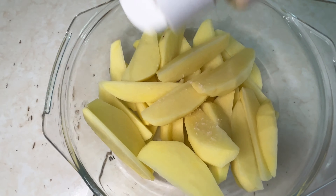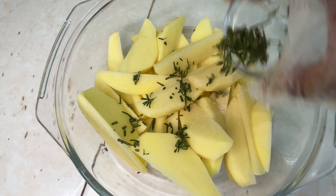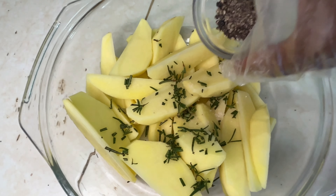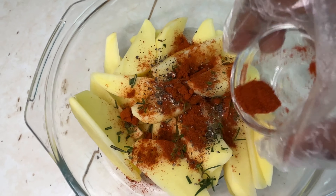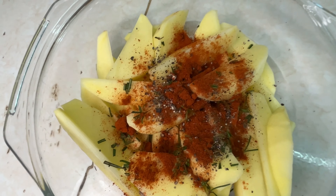I ended up adding garlic powder to my potatoes as well — it just elevates the flavor and taste. We are basically finishing off with the rest of our potatoes and then moving on to adding the spices and the oils before baking.